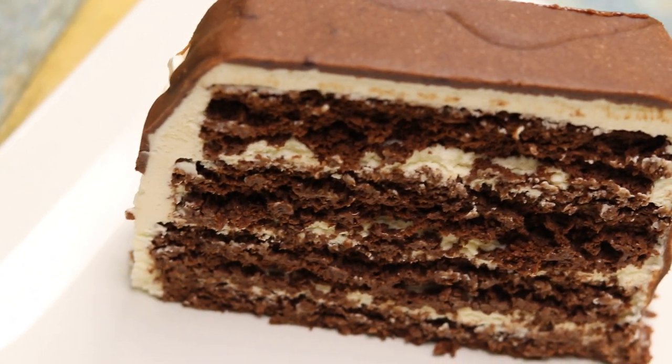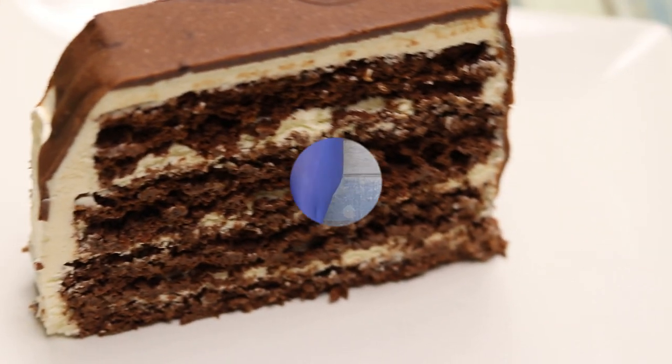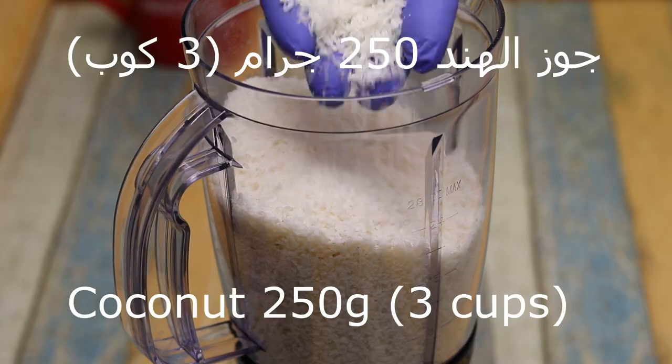Hello everyone, this is Chef Natal with you all the way from Norway. In the following series, I will present you with the restaurant grade recipes you can use in your own home.